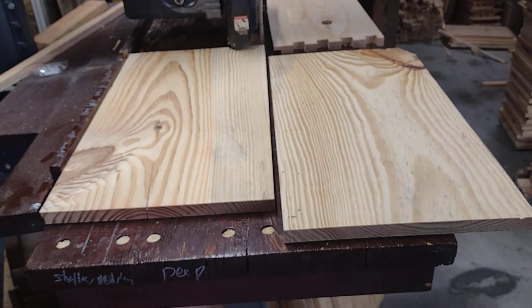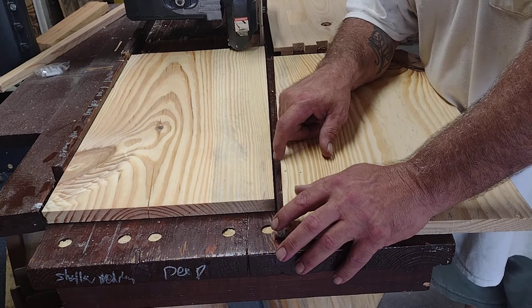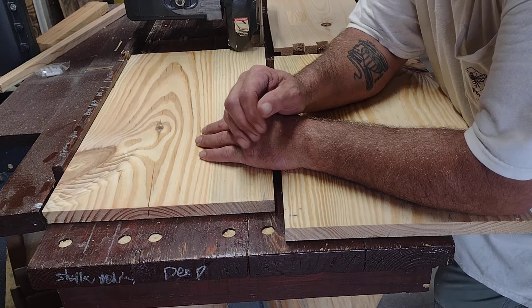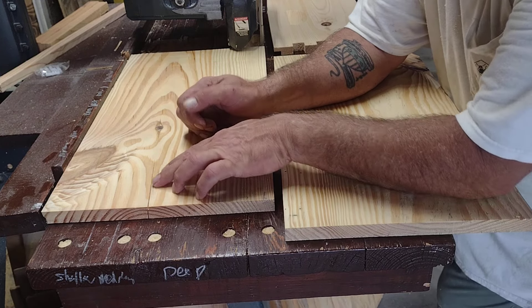Good afternoon. We've gone through all of these and run them across the jointer and squared up one side. Now it's time to rip them — we're going to rip the long sides and the short sides because they're the same width at the same time.